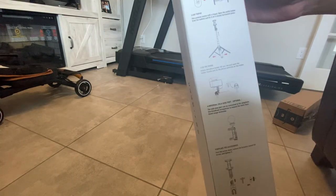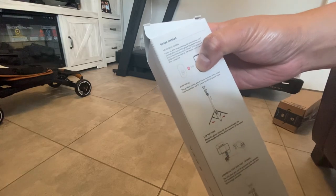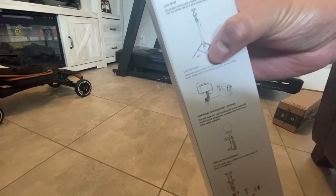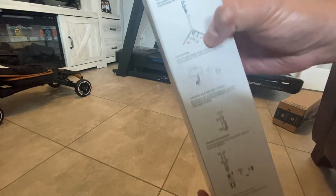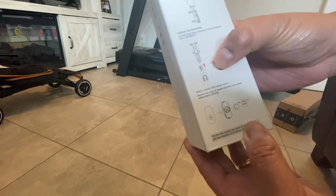So, in here, the back of the box — see, there's a remote included, attached at the bottom of the tripod. See? You can do this, you can do this. And you can use your GoPro in here.